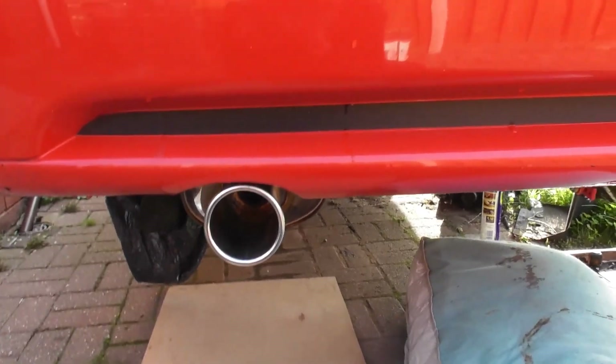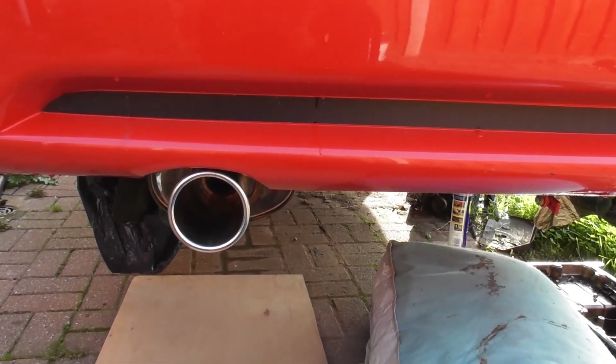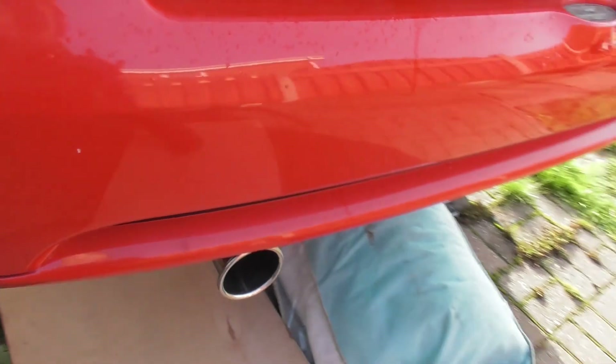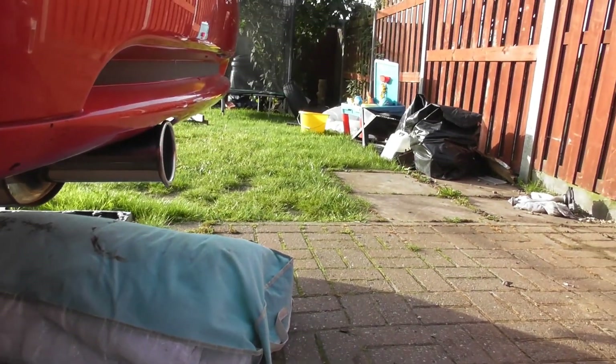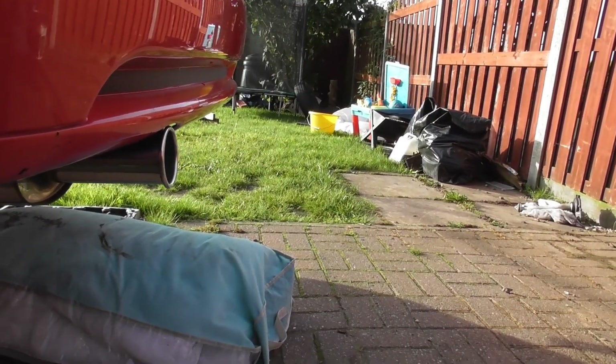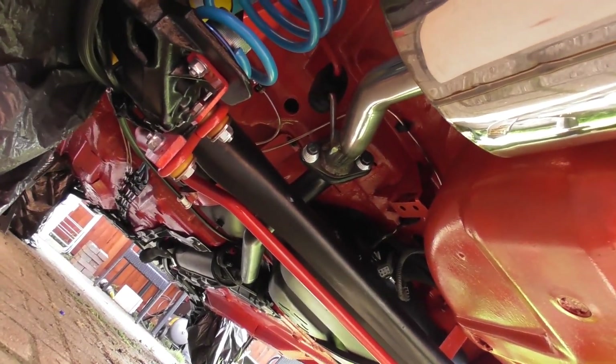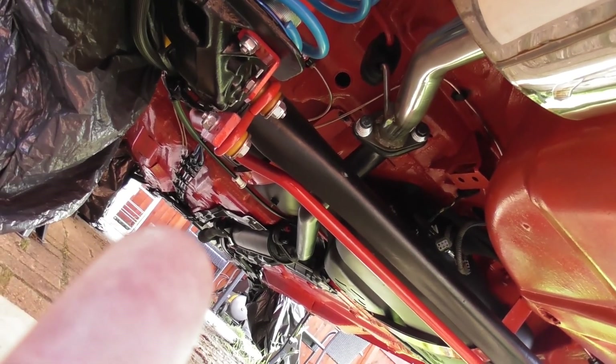That's the exhaust system all buttoned up and it just about sits perfect. It's tiny, tiny bit shorter than I might have wanted, but don't worry about that for now. All the way through from the downpipe, centre section, all the way back - ready to rock.